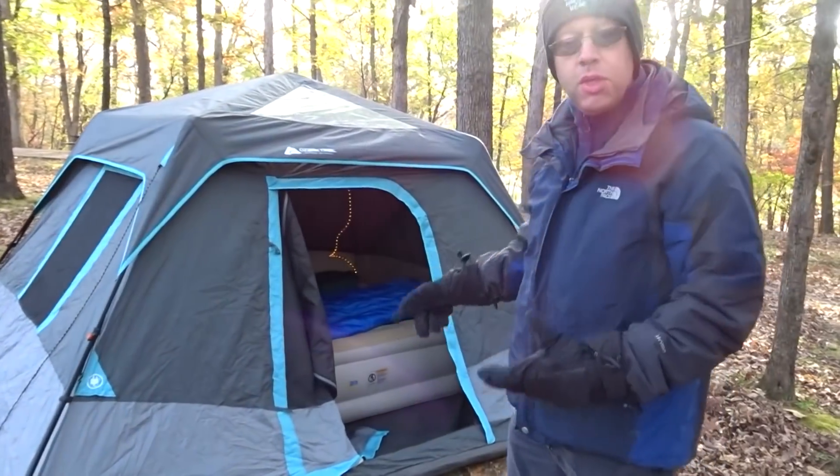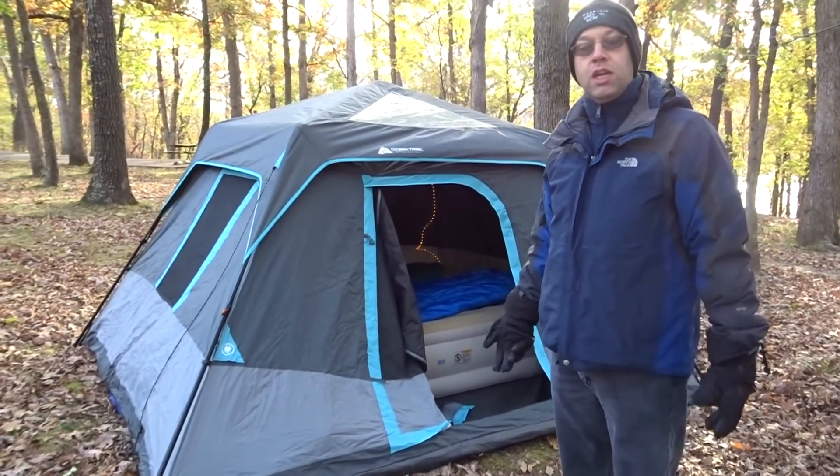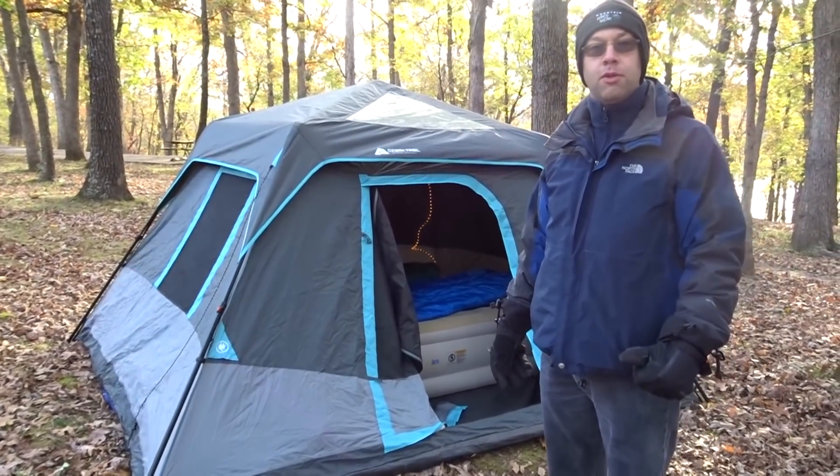This is a six-person tent, which means that if you've got a queen-size air mattress and a couple of bags, it's perfect for two people.